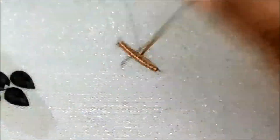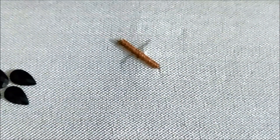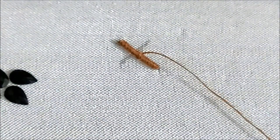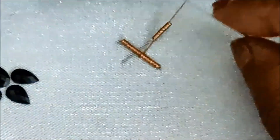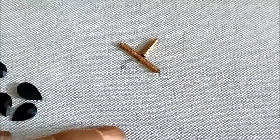I will be able to stitch the X pattern and the center line in this video. This is a celebrity designer style.